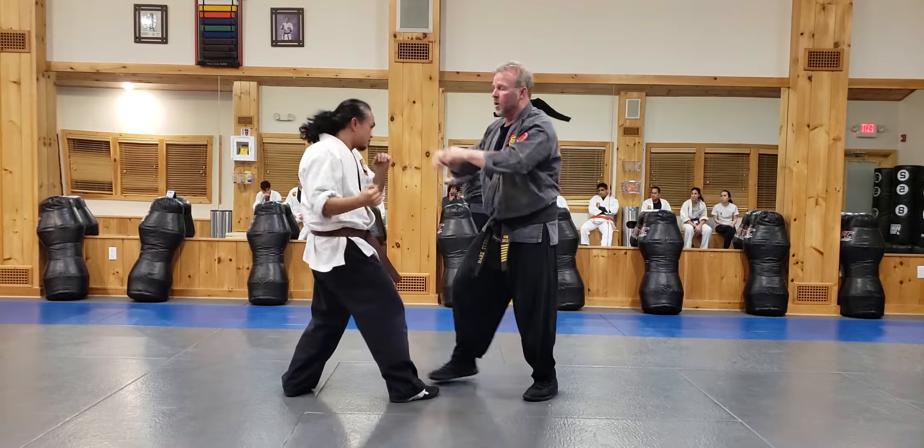A lot of things can happen off of this. Because you can go boom, boom, boom, boom — turn. Boom, turn. There's a million things that we can do.